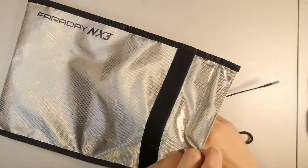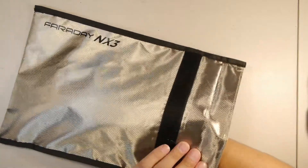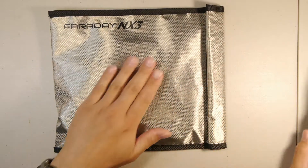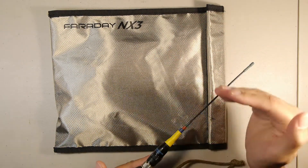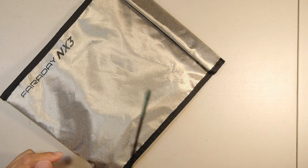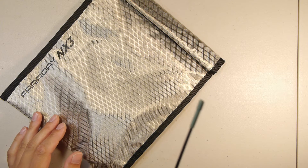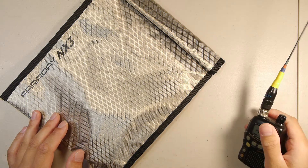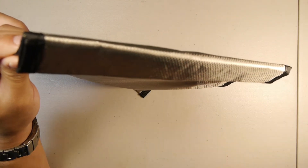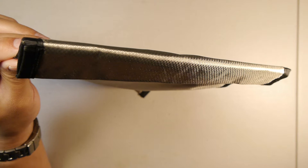I have another transceiver next to me — a Yaesu VX1R — which does about 500 milliwatts output. This test is with the antenna attached to the radio inside the bag. We have it sealed up and it's horizontally polarized, so let's match polarization. KAC2BW portable testing, KAC2BW portable — no squelch opened on the radio. Let's stand it up vertically: KAC2BW portable testing, KAC2BW portable testing at 500 milliwatts.